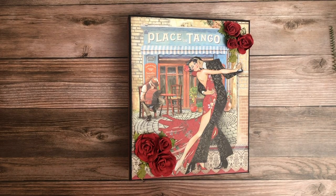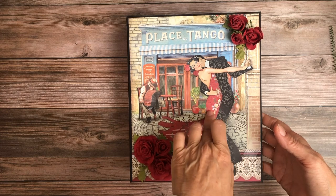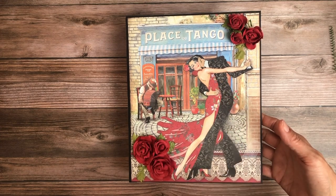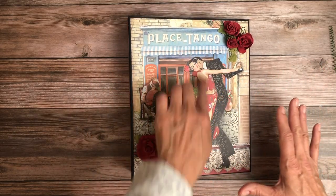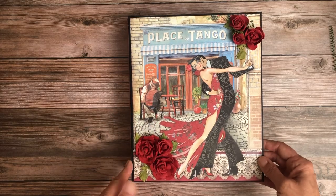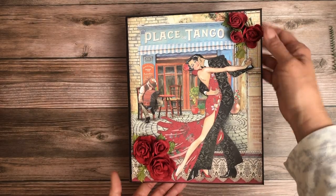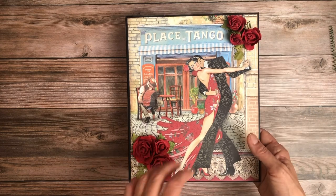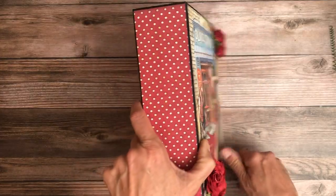Hey everyone, it's Daphne from Scrap and Create and today I'm going to share with you the newly completed Desire album from Stamperia. On the cover, I took one of the bold featured images from the 12 by 12 collection pack — the 12 by 12 paper pad. This was one 12 by 12 and I fussy cut around parts of the image. I only took a little bit off the top, and these are Graphic 45 roses which, as you can see, match perfectly with this collection. I think that's a nice little touch.